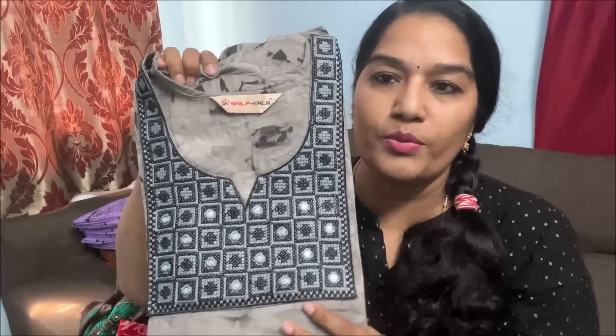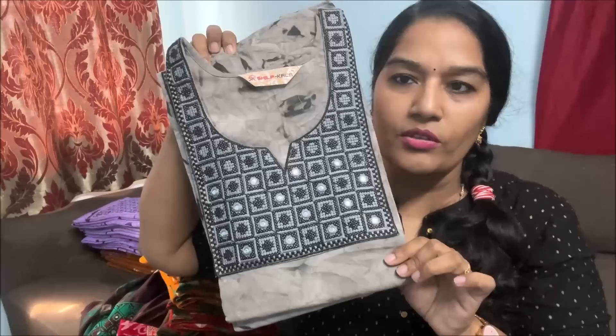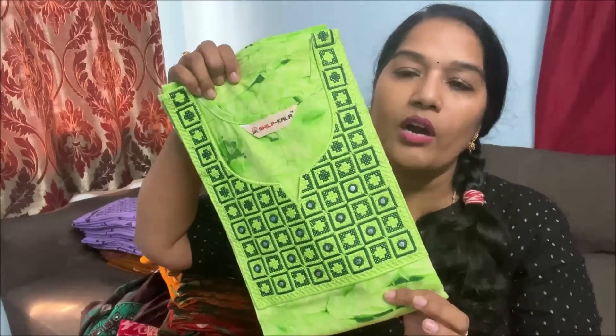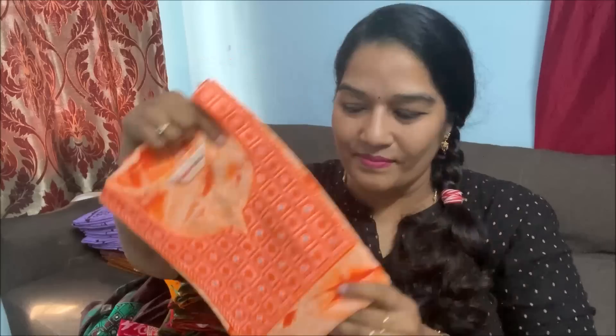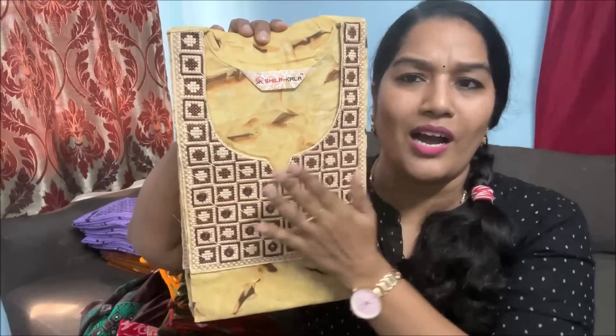If you want to choose the color, I will show you the color. This is the gray and black combination. This is the same color as brown, but this is the black and gray combination. And then the parrot green — this color is very bright. And the orange. Bright orange. And then this is a different color — cutt color, biscuit color, beige color, and brown combination. Salt is very different. So this color is very stylish.